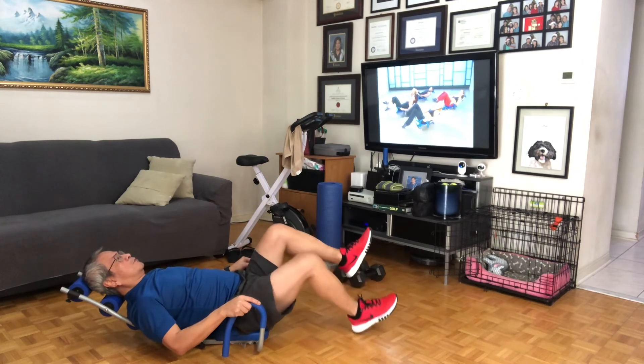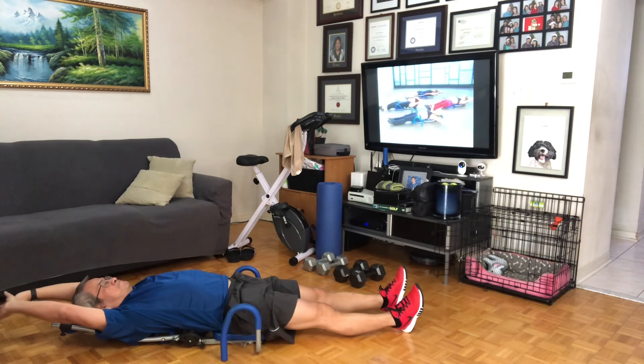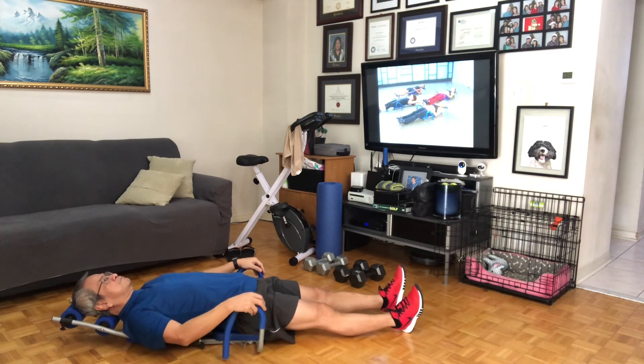Take a moment, leg down, and stretch it out. Enjoy that feeling — you should really feel the focus work right underneath your belly button. Let's do this, last set. Right leg up, left leg up.